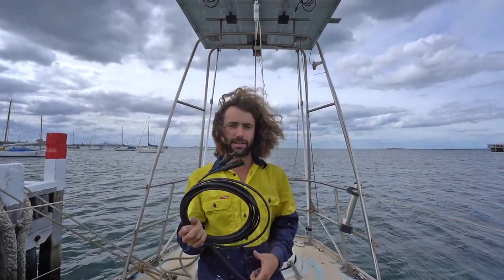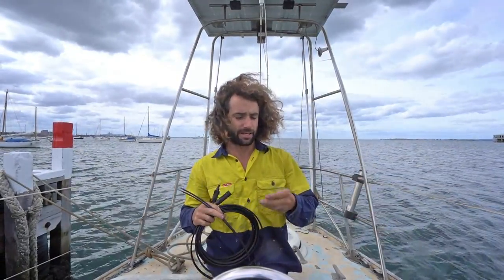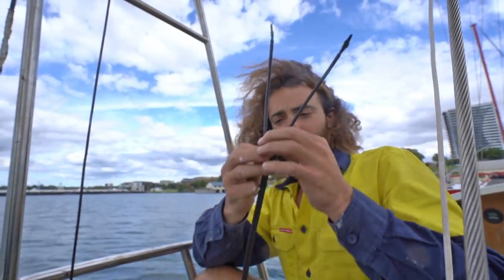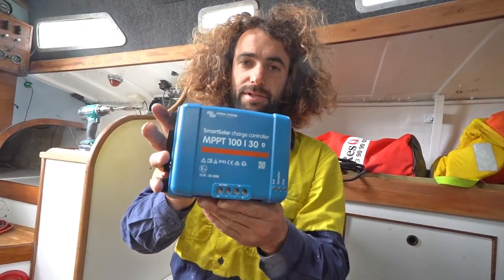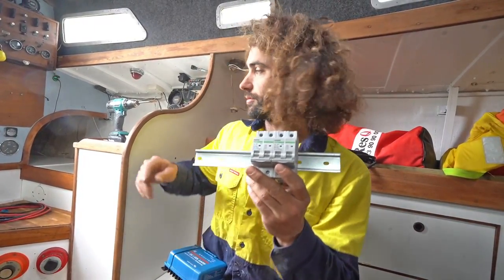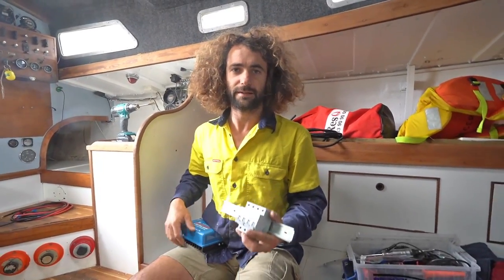We're going to connect the two panels in series and run them to the charge controller, and the charge controller will sort out the voltage before it goes to the batteries. We've got this solar cable — I think it's four millimetres squared — and some cable glands to go through the deck. We'll hook them up, put it through the deck, run it to the charge controller, and hook it up to the batteries. This is the charge controller we're using — it's a Victron 30 amp charger with Bluetooth. We're running some breakers on a DIN rail, running the panels into the breakers, then into the charge controller, then to the batteries. I'll probably put some breakers on the batteries too, just for a bit of extra protection.